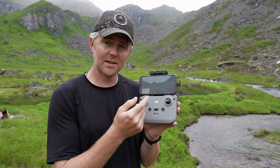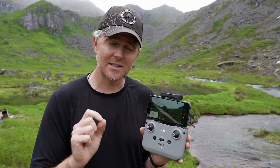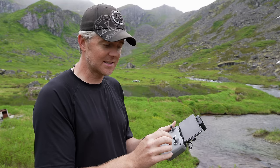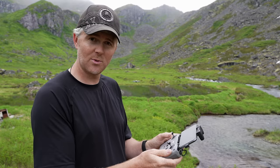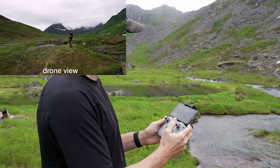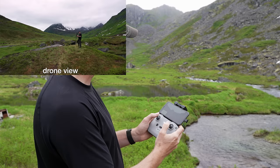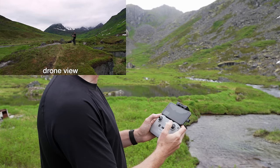When you turn the drone around so it's facing toward you, everything on the right stick and the left-right controls on the left stick become the opposite. This takes a little more time and practice. Remember that the controls will respond the opposite of what you think because the drone is now facing you. Just very slowly and gently move the drone left, right, a little forward, a little backward — up and down are of course still the same — and then turning left and right.